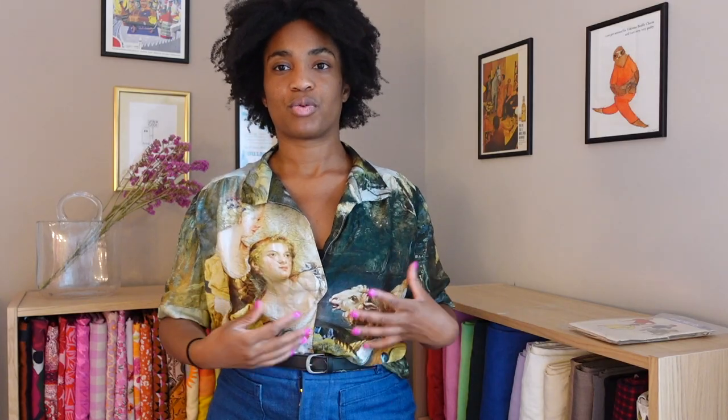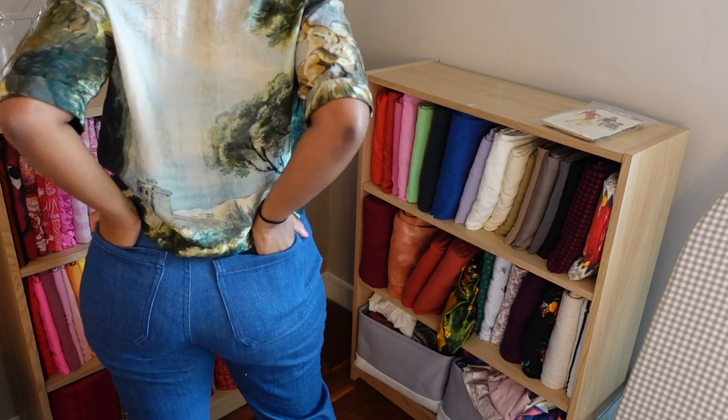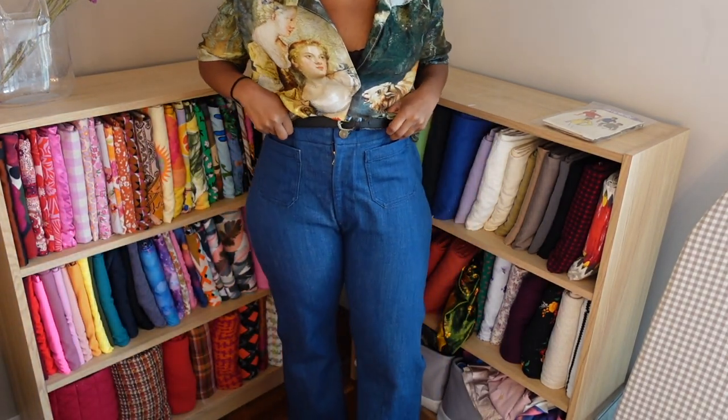These also use stretch denim rather than rigid denim, which gives you a little more wiggle room with fit. The denim I used is from Stitch Fabrics — their Italian organic stretch denim. The one mistake I made has nothing to do with the pattern or fabric quality: the stretch percentage was slightly higher than the pattern called for, so after wearing them a bit they've stretched out and I probably could have sized down, especially in the waist. Still, with a belt it's completely fine and I'm getting loads of wear out of them.